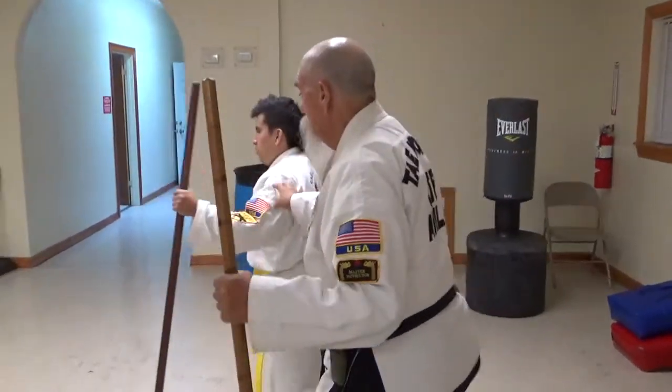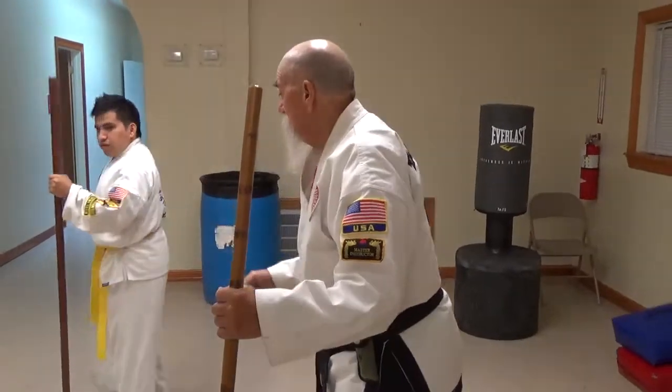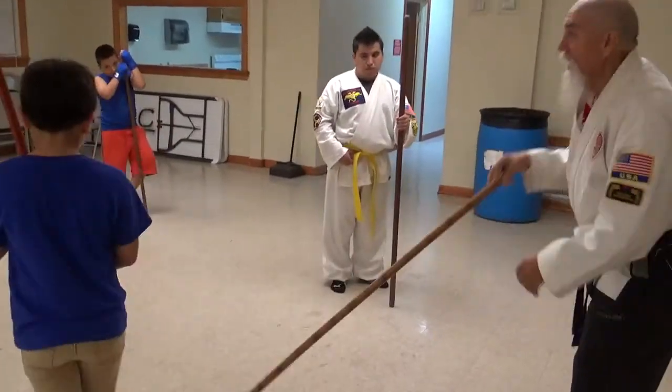Right there in front of him, this way, a little bit more, forward. Turn around, face me. And then you right there, face this way, stand right there.